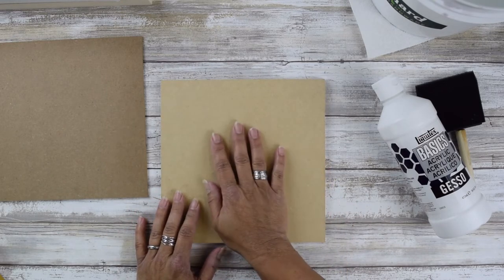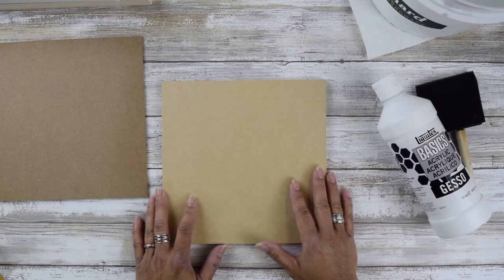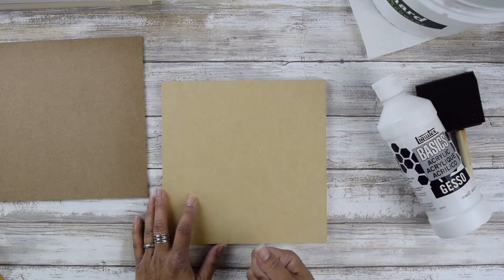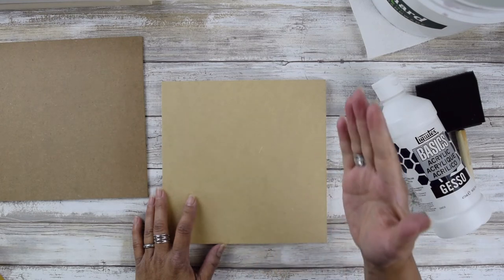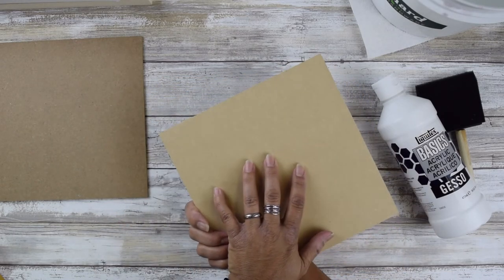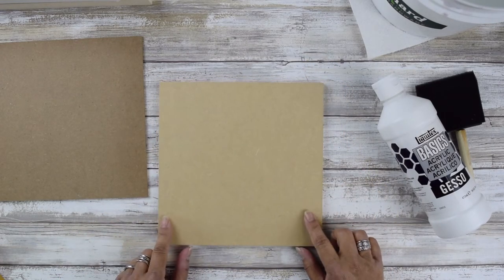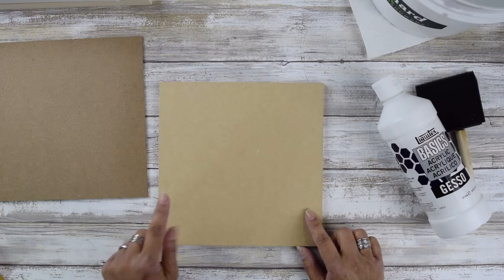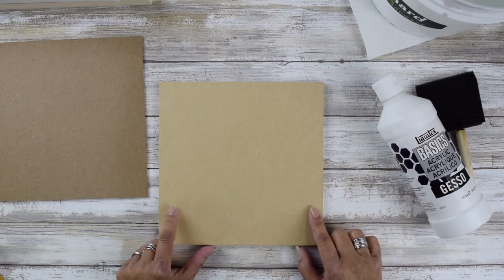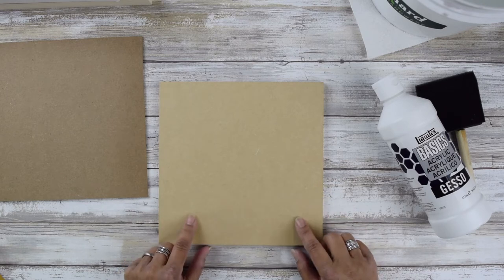If you were to buy MDF at a Home Depot or hardware store, it's most likely not archival, and you'll also notice it's a softer MDF — if you put water on it, it'll warp very easily. This is considered an art panel MDF. When ordering these panels, make sure you order them from an art source. Aaron Brothers carries them in three-packs. You can also find them online from a company called Art Alternatives, which has these panels in different sizes.